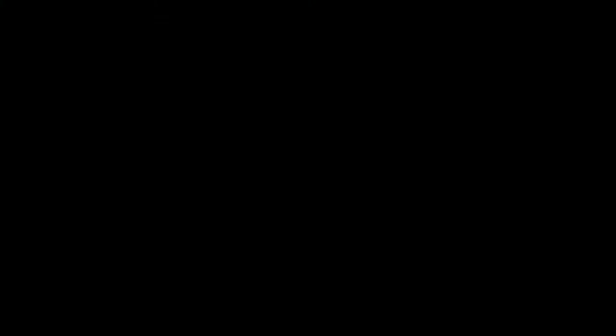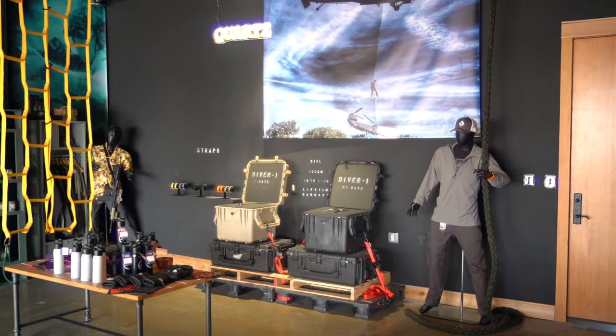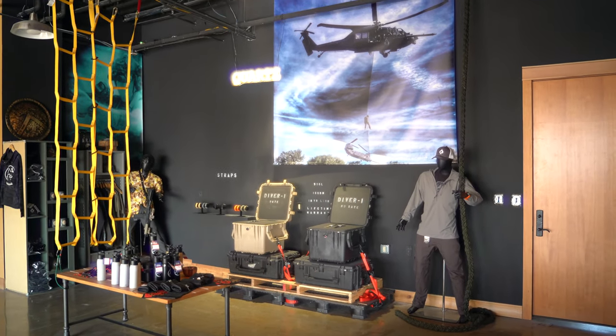This watch is pretty awesome. I got to build it. If you saw my other video, I actually had the good fortune to meet up with Matt Graham over Ares Watch Company and actually build this thing.